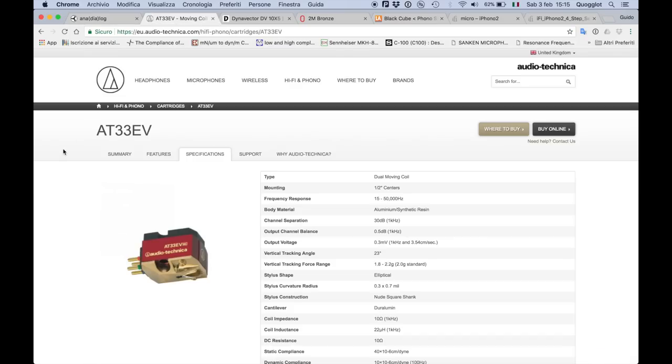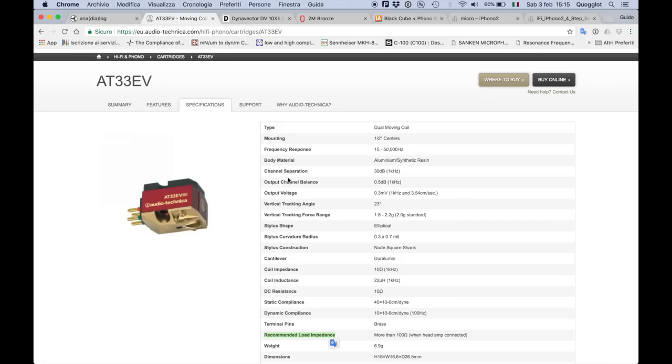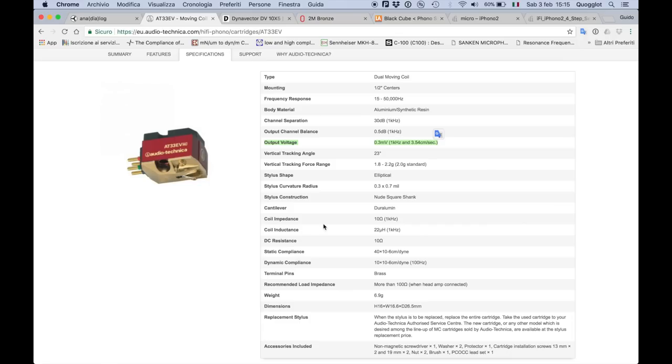Before closing the video, let's look at a few cartridges and phono preamps to better understand the specs. Starting with this Audio-Technica — this is a moving coil cartridge. There is one important value we didn't discuss: the output voltage, which is very low at 0.3 millivolts — typical for moving coil cartridges. In moving magnets it'll be much higher. You have to check that your preamp can handle that low voltage. We can also see both static and dynamic compliance indicated here — 40 static and 10 dynamic — confirming that 4:1 ratio we mentioned.